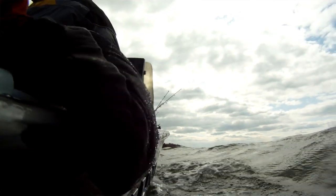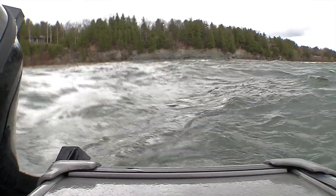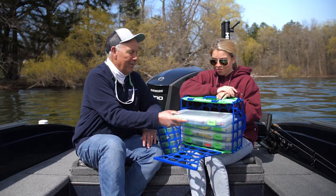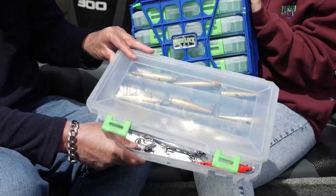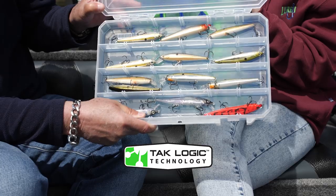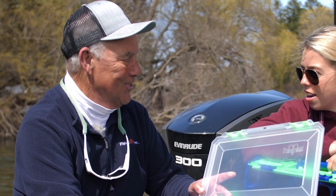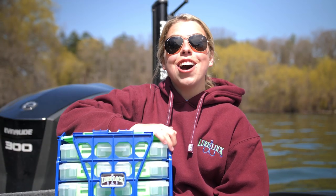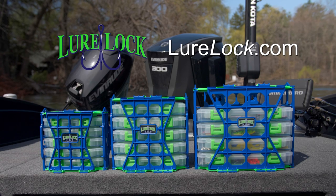Folks, a lot of times we have to fish in really rough water, which causes our tackle boxes to get turned upside down, creating quite the mess. With the Lure Lock Tack Lock System, all of the lures stay in place all the time, no matter how rough it gets. When you're ready to fish, they're organized — all you've got to do is start casting. Get locked down with the Lure Lock Tackle Box. For more information, go to LureLock.com.